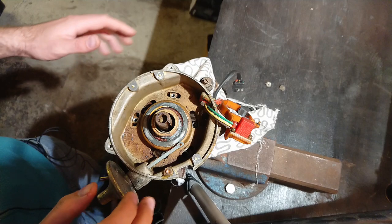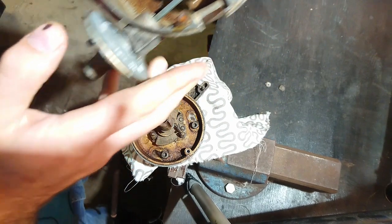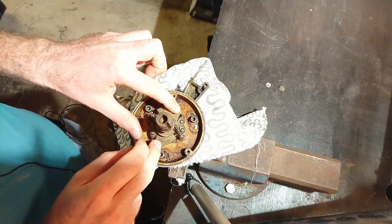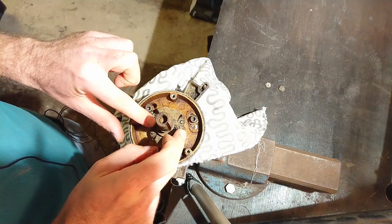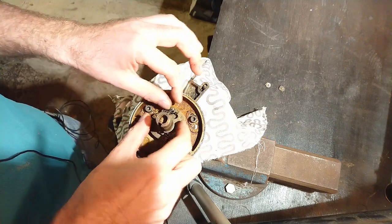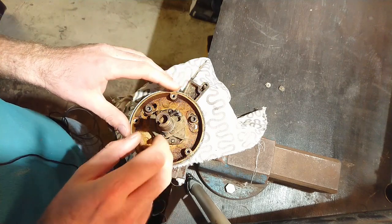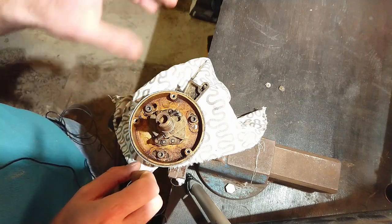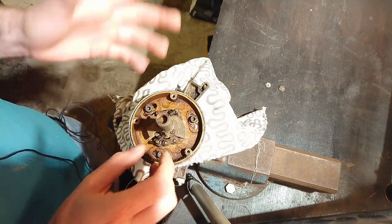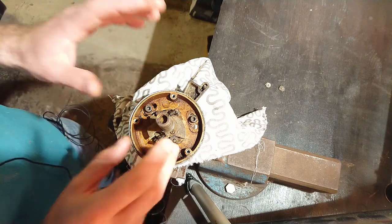With those three screws removed you can lift off the top of the distributor and set it to the side. Here's what we were looking for — the advance weights. There are two of them, along with two springs. When the distributor is spinning quickly the weights start to move outward, which moves a part over and changes your timing — that's the mechanical advance curve. This is what can stick. If it sticks it will cause overheating, your car won't run right, it will feel low on power.